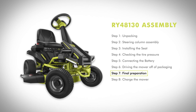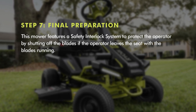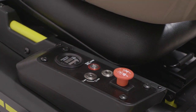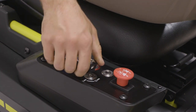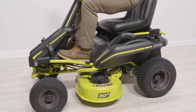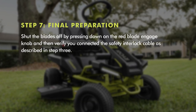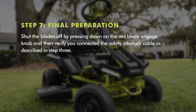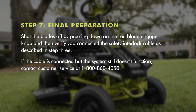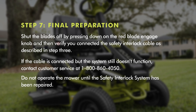Step seven: final preparation. This mower features a safety interlock system to protect the operator by shutting off the blades if the operator leaves the seat with the blades running. Test the system to be sure it is working correctly. Make sure the red blade and gauge knob is down, install the start key and turn to on position, then raise the red blade and gauge knob to activate blades. Briefly lift off the seat — but do not get off the mower — the blades should shut off within five seconds. If they don't, shut the blades off by pressing down on the red blade and gauge knob and verify you connected the safety interlock cable as described in step three. If the cable is connected but the system still doesn't function, contact customer service at 1-800-860-4050. Do not operate the mower until the safety interlock system has been repaired.